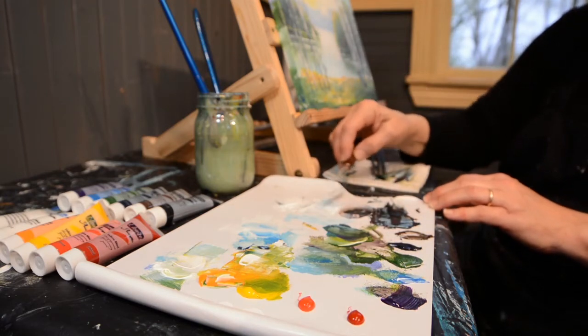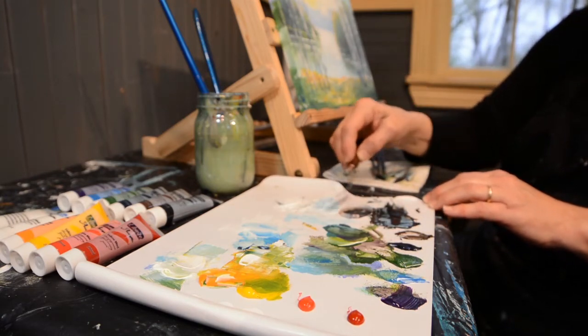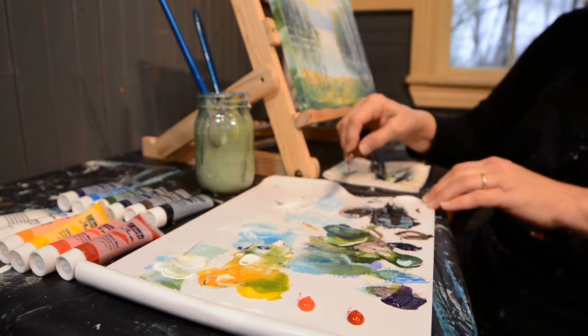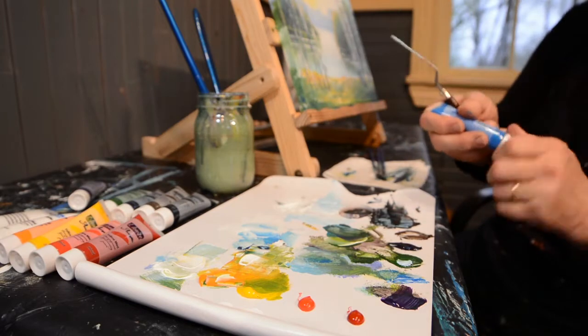So I'm using white and cerulean. I want it to be a little on the darker side because it is a shadow.